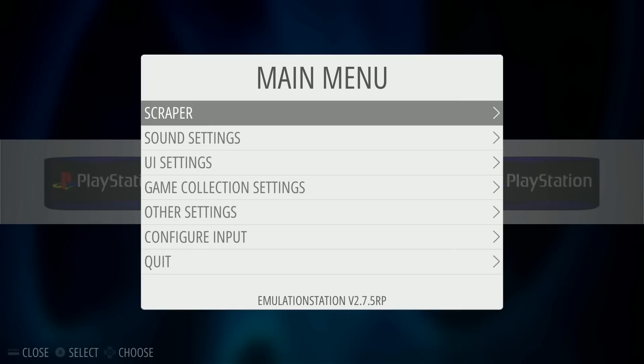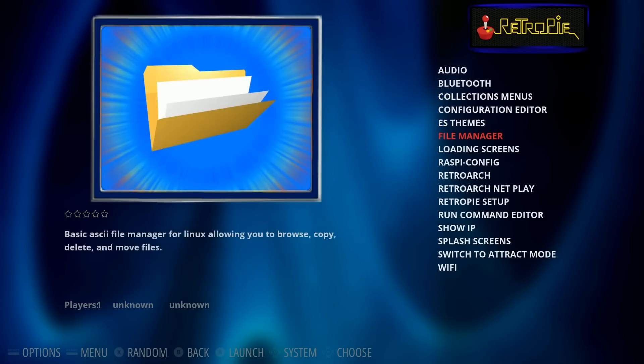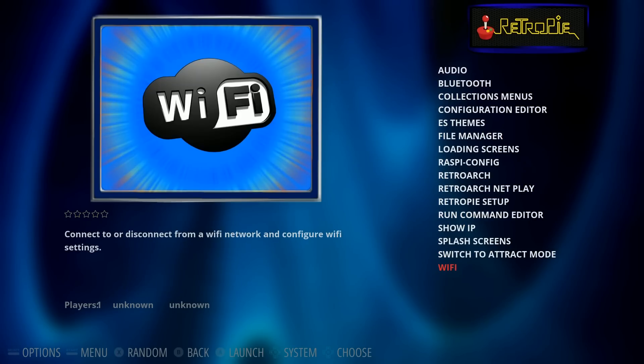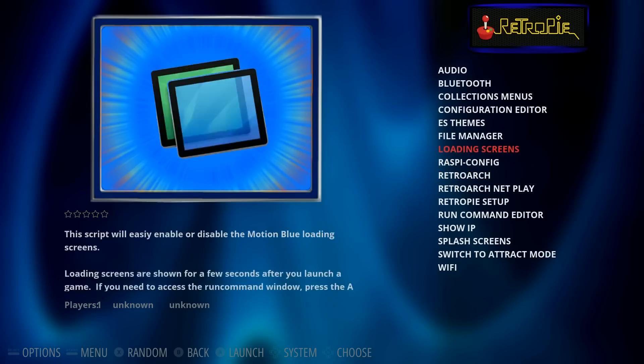Now some of you want it to look like the PlayStation Classic — that's quite easy to do. All you do is hook your Pi up to the Wi-Fi by going to RetroPie and doing Wi-Fi setup. By the way, this does have an attract mode and I'll show you that a little later. It comes pre-installed and it's actually really cool looking.